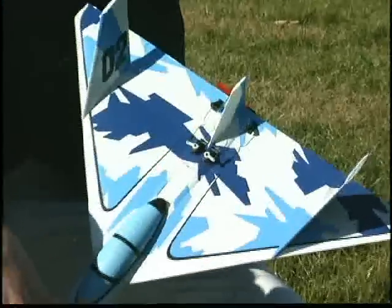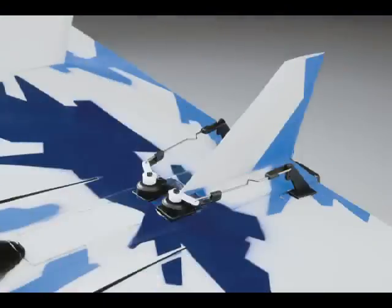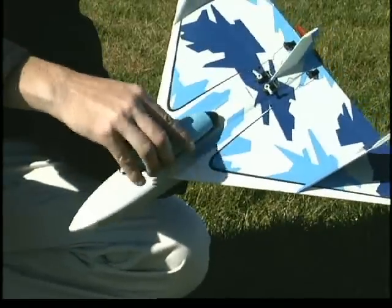Even the linkage setup is a snap. The servos just press into place and are secured with a foam-safe CA. The control horns are pre-attached and the pushrods are pre-bent. The 180 size motor is already installed and the battery pack is easy to get to under the canopy.